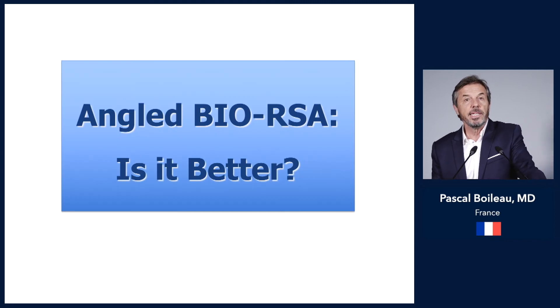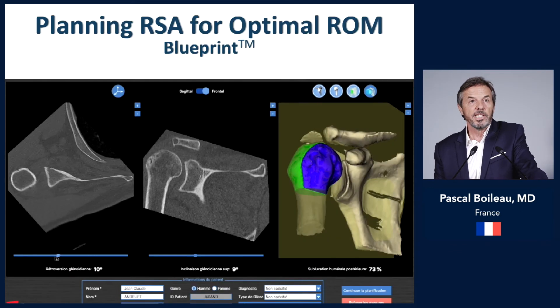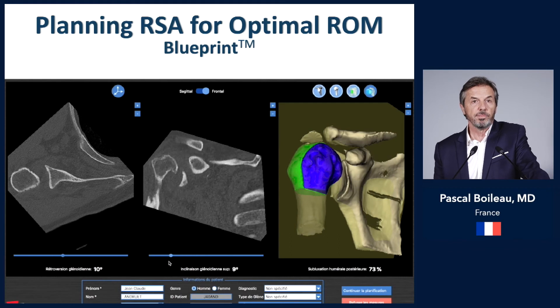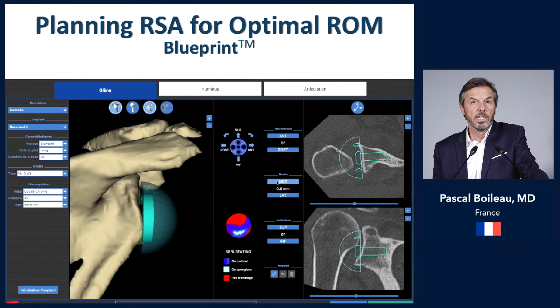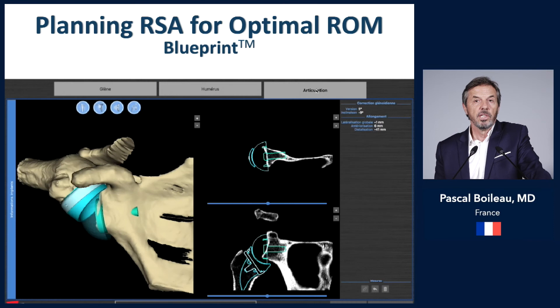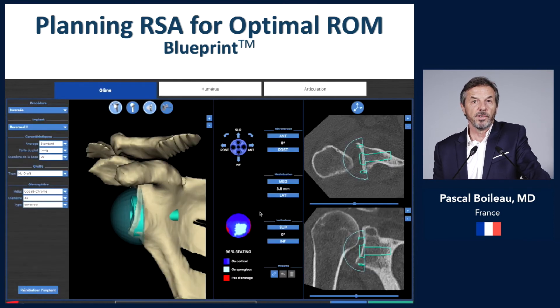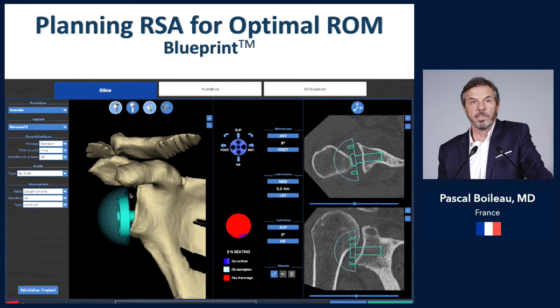Is the angle BIO-RSA really better? We planned a reverse prosthesis in a straightforward cuff tear arthritis case — the glenoid does not appear particularly superiorly inclined. With the first option, inferiorly riming and medializing the sphere, the motion is not very good because you have impingement inferiorly, superiorly, anteriorly, and posteriorly — everywhere.